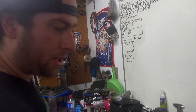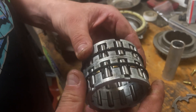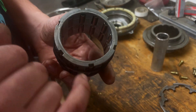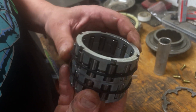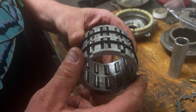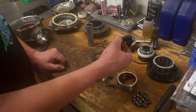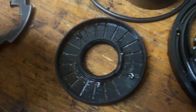We pulled it apart the other night just to take a look and wanted to make sure the basket and everything was good. The sprag basket, all the rollers and everything — everything looks good, nothing's cracked. Usually with these Polaris ones you get spider cracks all through the basket. The aftermarket baskets are all solid, but this one's still good, so we lucked out. It was just the main pinion seal and the main pinion bearing.